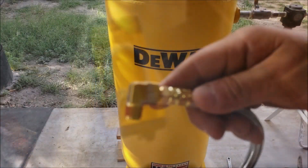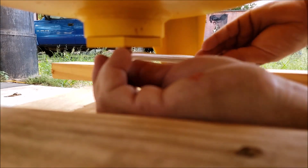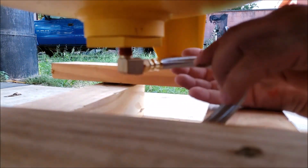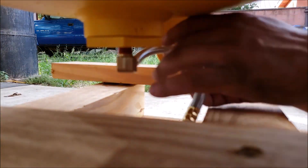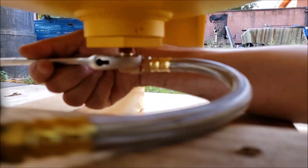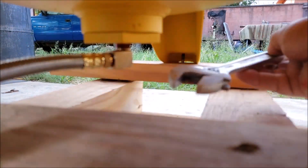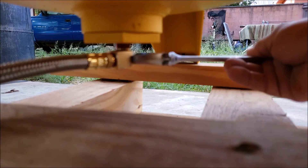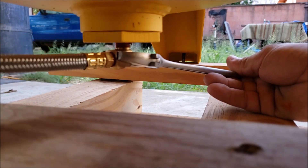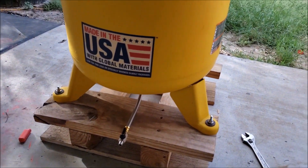We're going to open this one up — here's the kit, already opened it up. We're going to twist it in place, then open it up and take off this one up here. Now I'm going to do this — okay, so this is the bottom plug. As you can see, we have it facing the front of the compressor.